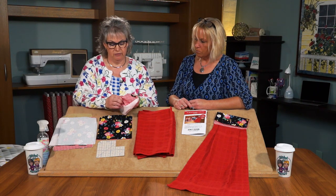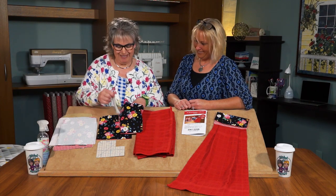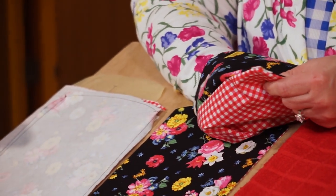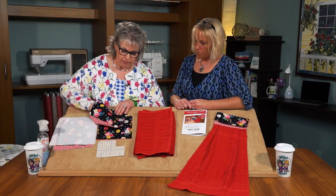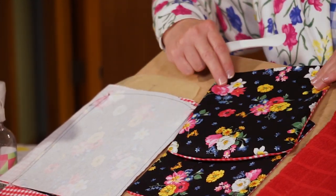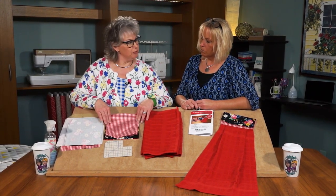Then we'll be turning this right side out. You know what I like to use for turning projects — the Clover's Point-to-Point Turner. Just get into those corners and get those pushed out so it's a nice crisp edge. I use this end of the Point-to-Point Turner for getting that curve pressed open from the inside. We do a little pressing, and we have our project ready to insert the towel.